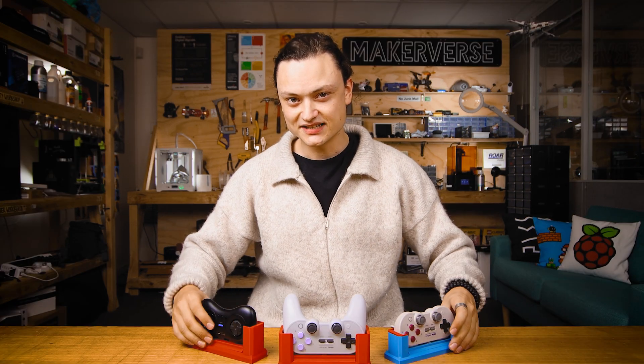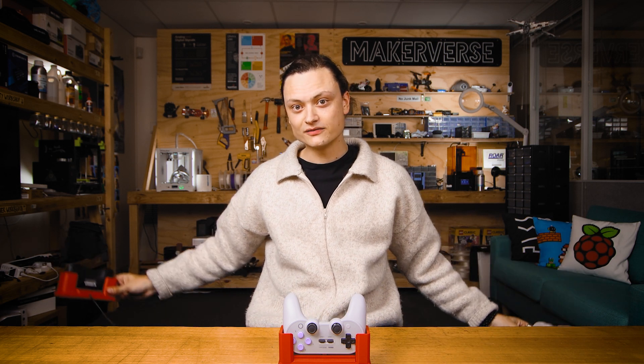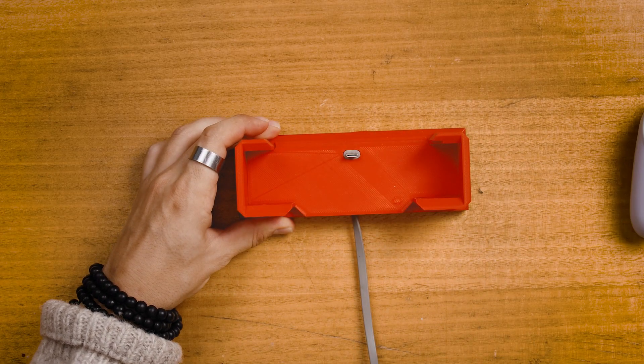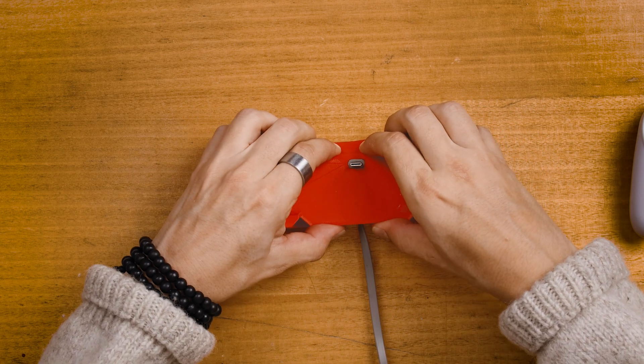Each charge dock is a different size, so make sure when you 3D print them to print the right one for your controller. All these charge docks are made up of two parts. Here on the table, I'm going to open this one up. No glue is required to make them fit firmly together — it's just sturdy old press fits.